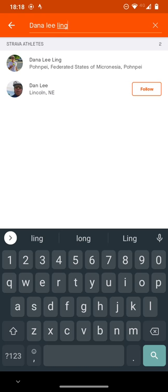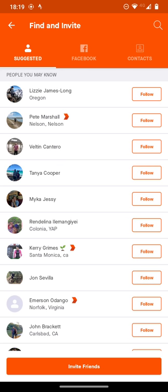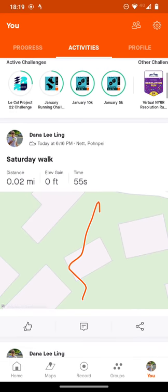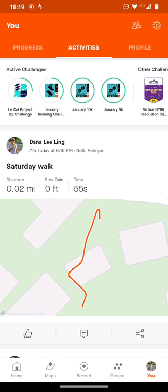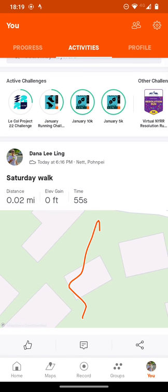When you follow me, I'll be able to follow you. You usually have to do a walk first before I'll be able to see you — it helps if you've done one walk, as it kind of sets up Strava that you're an actual person. So you might have to do a walk and then follow me, and I'll follow you and see that walk. That's really all there is to using Strava. There's nothing to submit — if you follow me, I'll follow you and I'll see your walks.